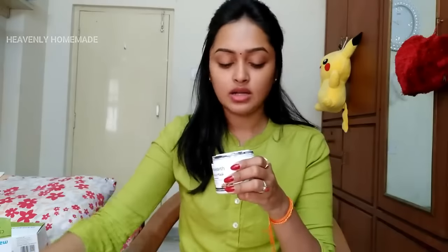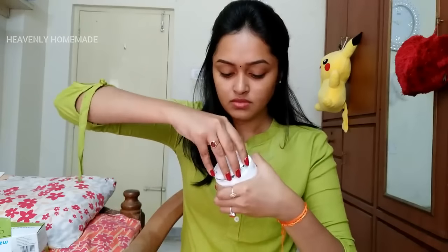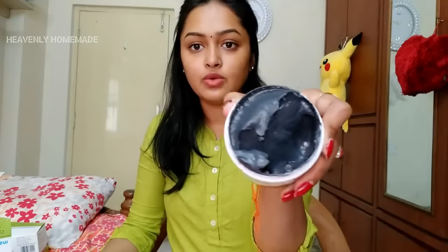You can see this is a charcoal mask. When you apply this mask, you can use it for 2 to 3 times per week. You apply the face mask and make it work. I think it's very relaxing and cool. I apply the face mask and it's my first time — I think it's very relaxing and cool.